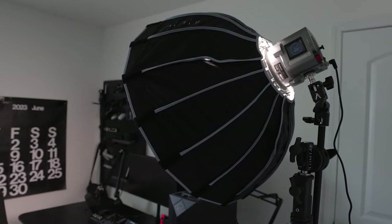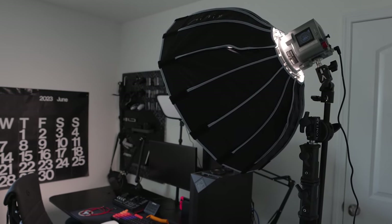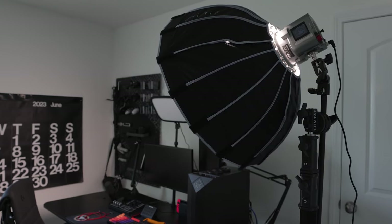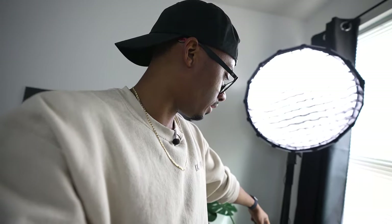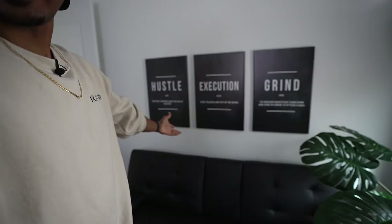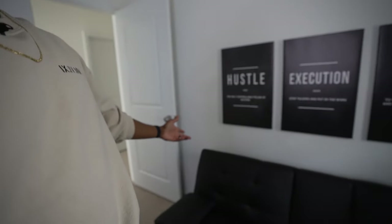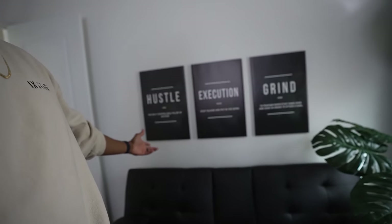The light that's been lighting me this entire time is the Amaran 60XS, on an Aperture mini dome softbox. It's one of the best upgrades in the entire stream room — it's lighting me correctly the whole time and I can't complain. It's mounted on a C-stand. The area where I shoot my usual talking head shots is right here — sleek, simple, and it just makes sense.